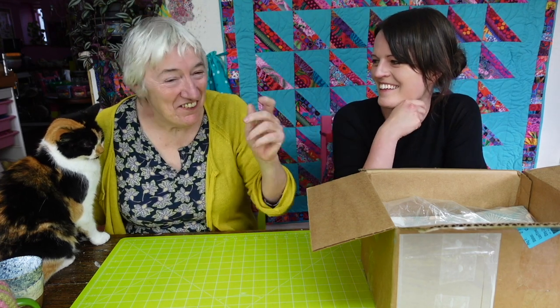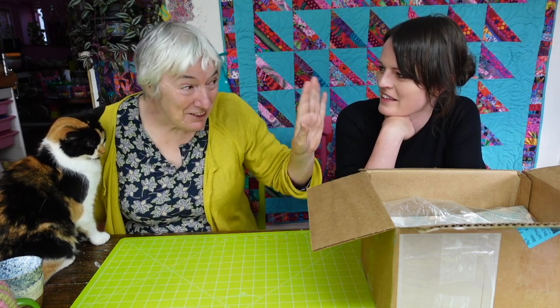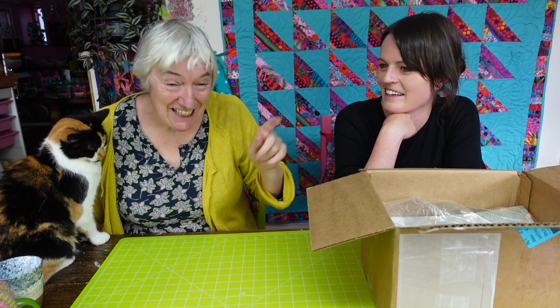Turns out there's quite a few people from Spoonflower on the lime green sofa — so they're just down there. If you turn to one side, you can wave at the Spoonflower people because they're on the sofa too.